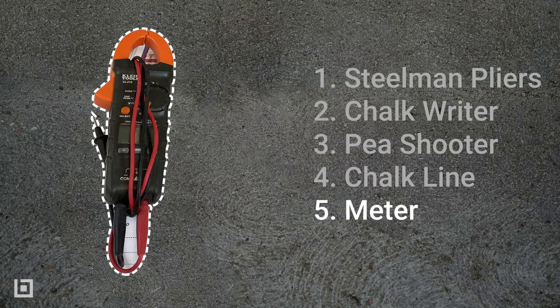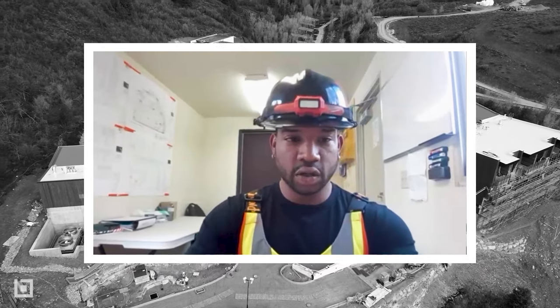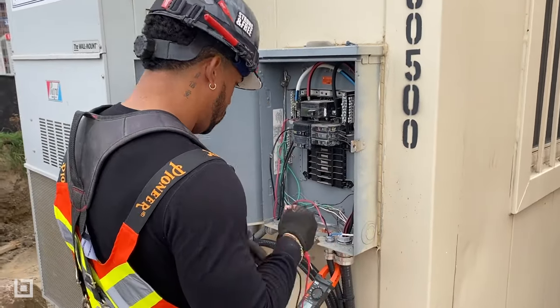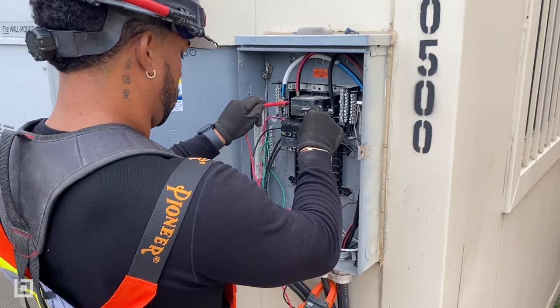Next up we have the meter. This is very important and very crucial. Before a job site begins, contractors and builders would normally want temp power done and set up. The first thing we typically do is go in there and set up temp power, so that's why your meter is one of your most important things to get the job going.